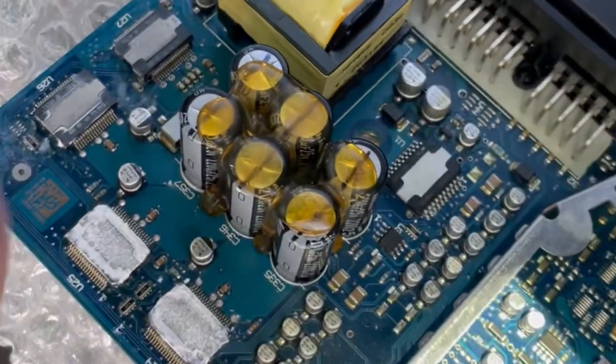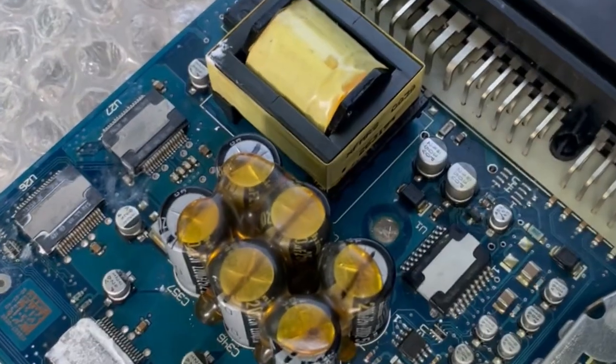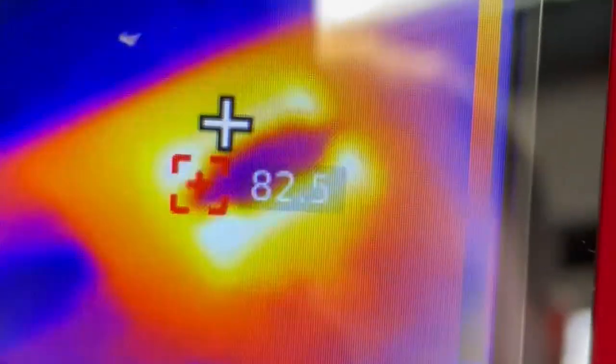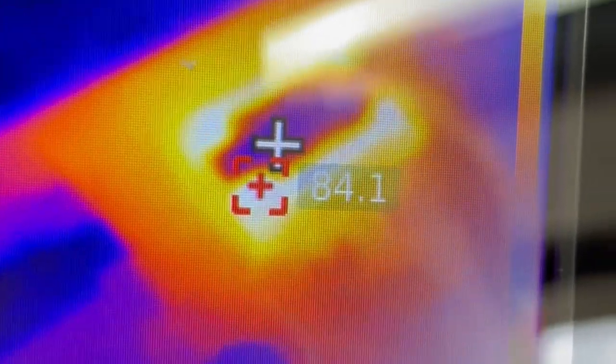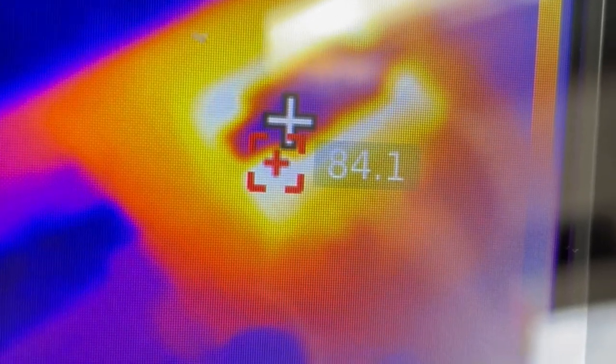Let me put the macro lens on. This chip right here — it's very hot. The lens is on. We have 84 degrees Celsius and it keeps rising.